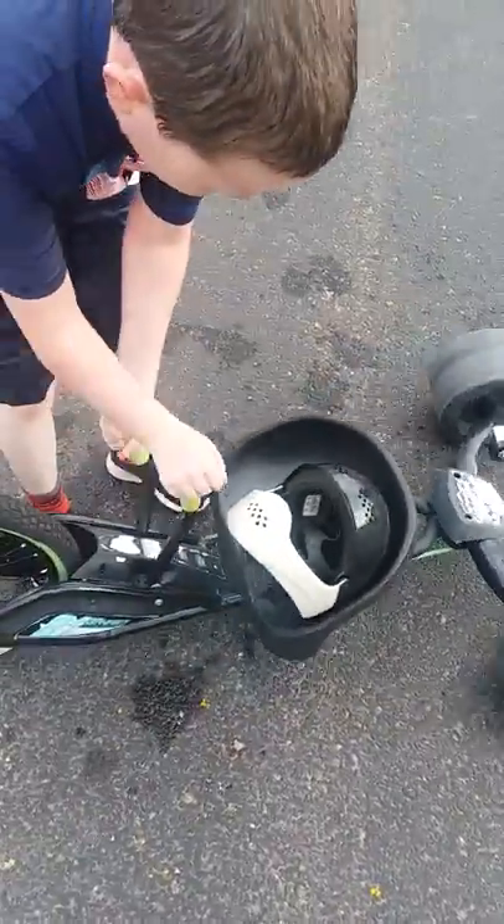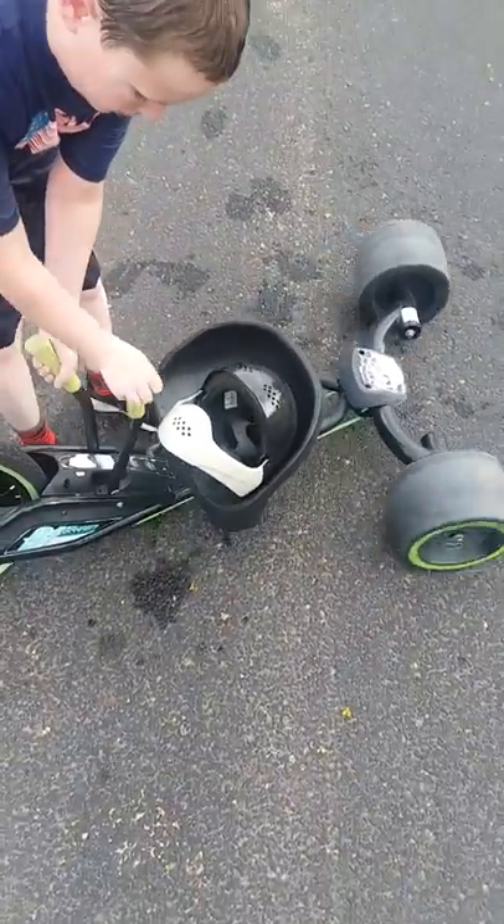And if you look at the back wheels again, you can see that they move when you turn the green things — the green handles.